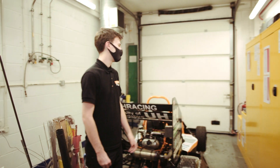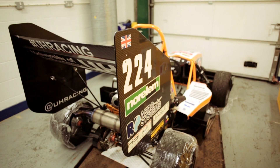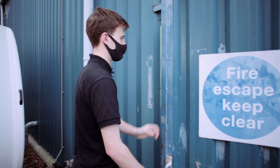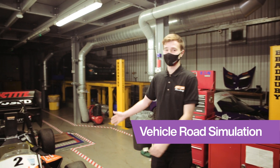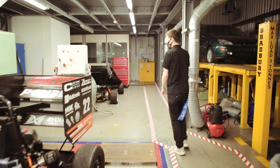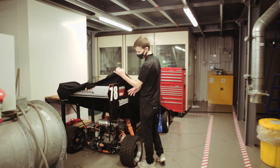This room is currently being used to store all of the chemicals required to build our car. This is our vehicle road laboratory — for our combustion cars, this is where we would tune the powertrains. However, as it's only a two-wheel dyno, we can't use it with our new electric vehicle.